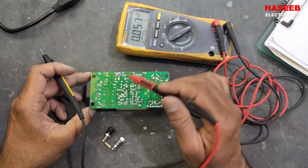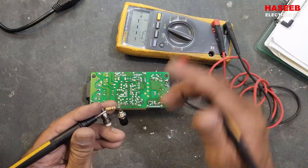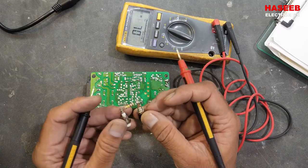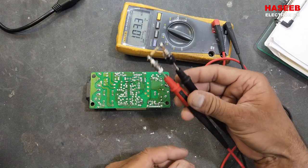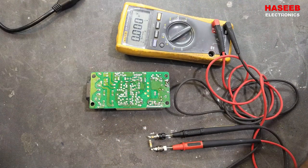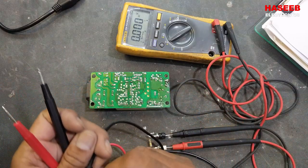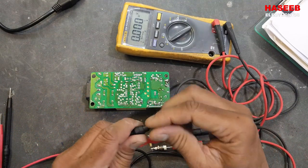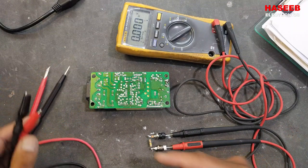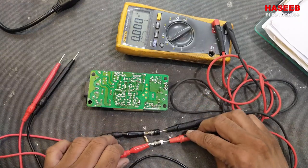Sparking can also damage the PCB traces. For safe discharge I use a 100 kilo ohm, 1 watt resistor connected to test sockets. I am using a universal test lead with crocodile clips on one side and test tips on the other side. If you purchase a simple lead, you can cut it and solder it across this resistor. Connect the voltmeter here to monitor the discharge.